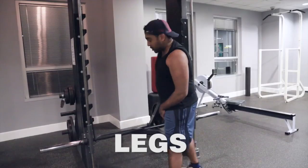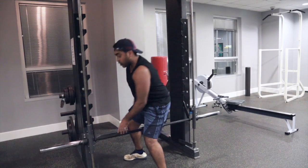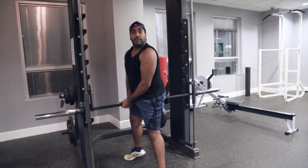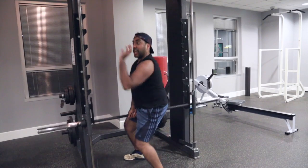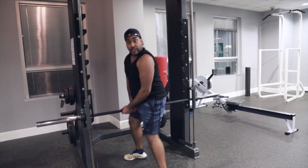Alright, next up is legs. This machine here — this is called the broomstick. We're gonna do an exercise called quidditch. Just grab this — look at that. Riding a broomstick, right? Catching the snitch. See what I'm doing here? This is working out my legs — like all my legs. See that?